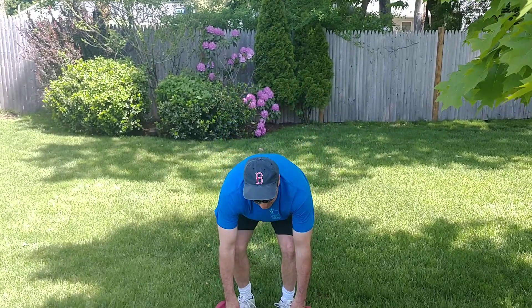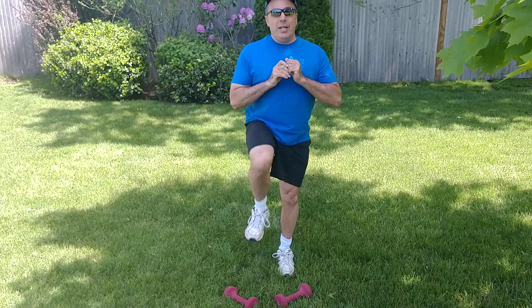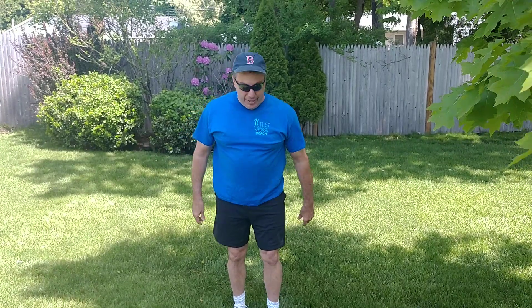Now before we get started, it's always good to stretch — do some stretching exercises. Stretch your arms, do this, shake a little bit, just get rocking and rolling, do a little dance, but we're ready to go here.